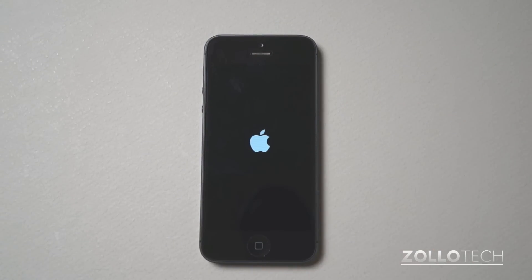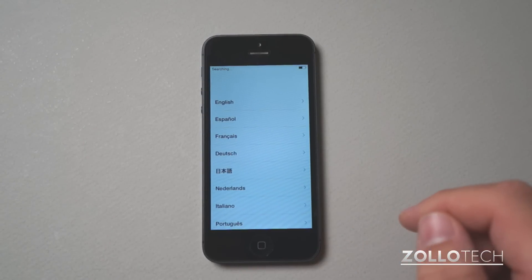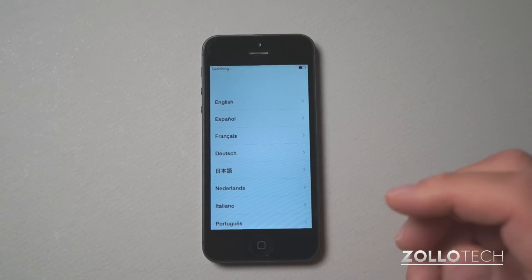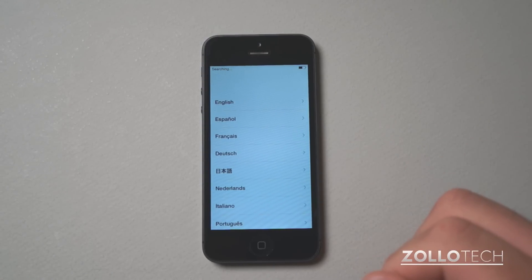The phone has rebooted and it should bring us right up to the initial startup screen, just as if I bought the iPhone for the first time and turned it on. So when you sell it to the next person or list it online, it will be just as though you have a brand new phone and all of your data has been wiped off of it.